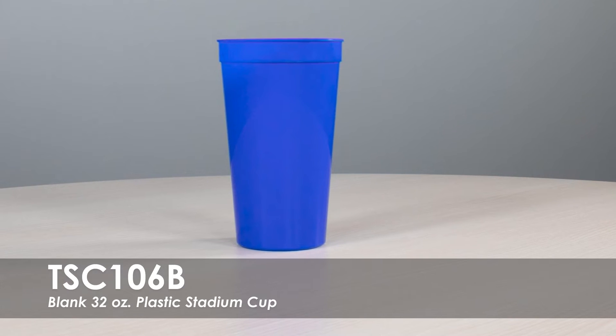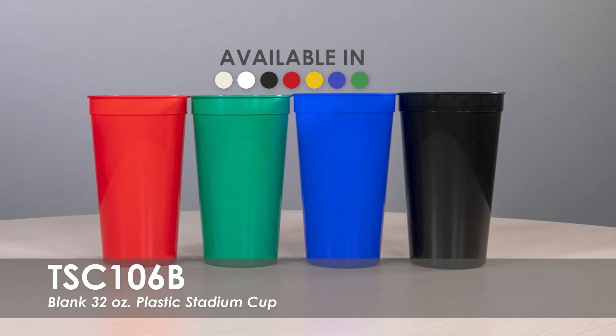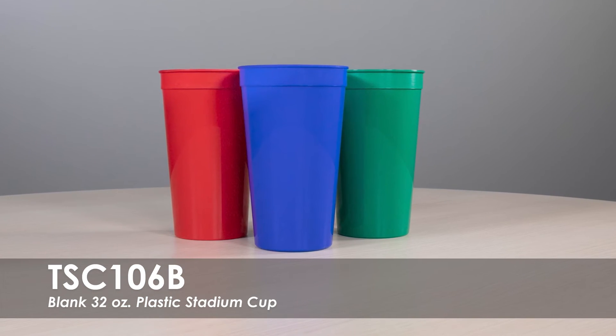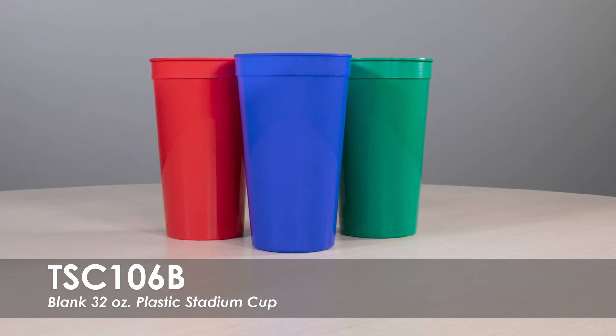This video spotlights our blank 32 oz plastic stadium cup. This stadium cup is available in over 5 product colors. These cups are made from a durable high density polypropylene and are BPA free.